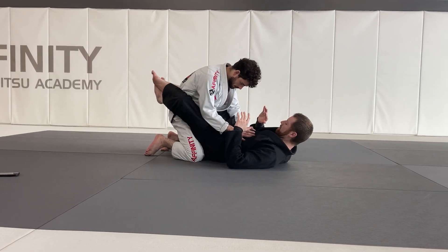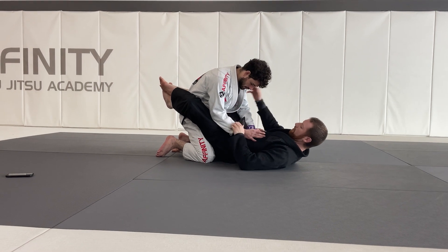One more time from this position. Step number one: I get my scissor sweep grip — collar and sleeve.